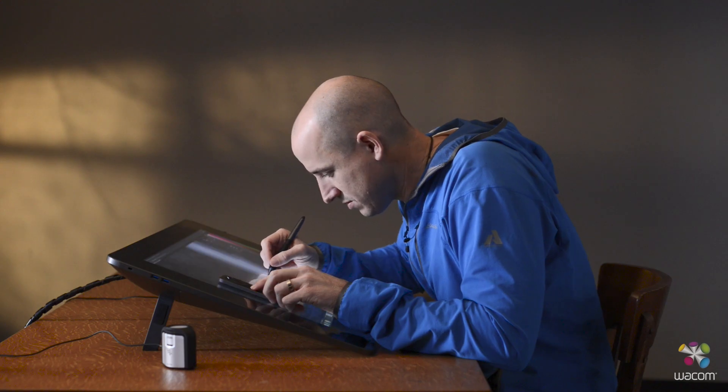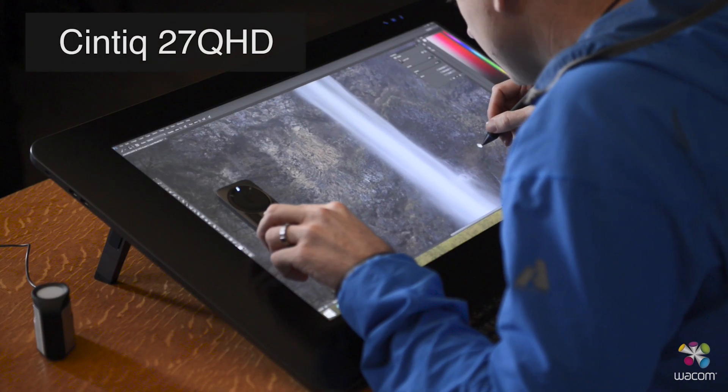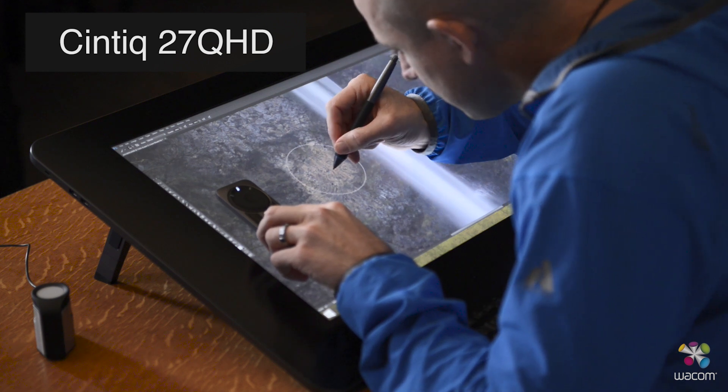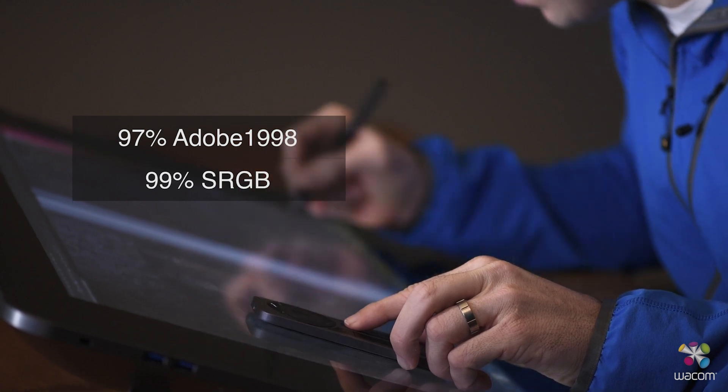When you buy the best quality displays out there, generally out of the box they come color calibrated. For example, with a Wacom Cintiq 27-inch QHD, it comes color accurate up to 99% sRGB and 97% Adobe 1998.